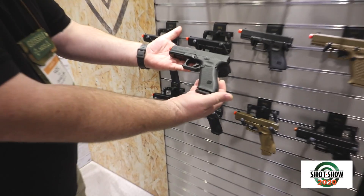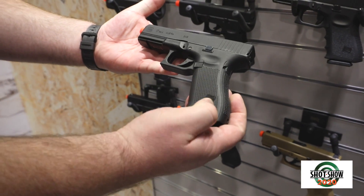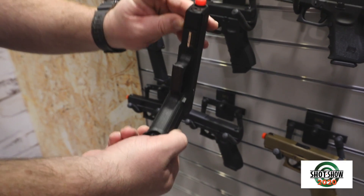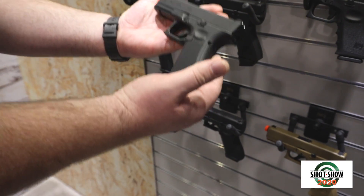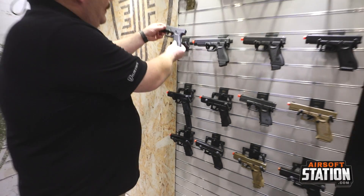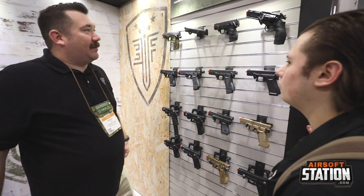And then of course we have the updated Glock 17 Gen 5, and it's going to have the updated hop-up adjustment on it as well. It's a very handsome-looking product. I'm excited for these — I know there's a lot of hype, so we're excited to bring them out for 2020.